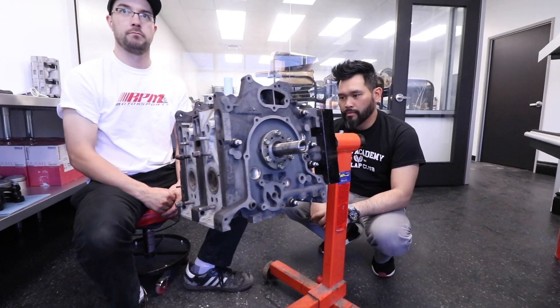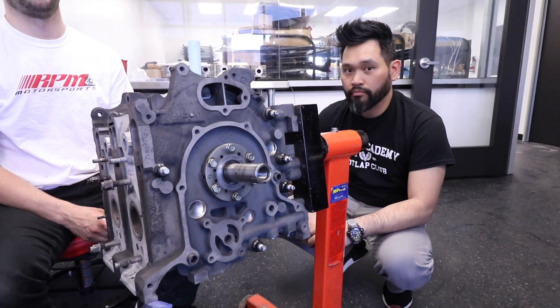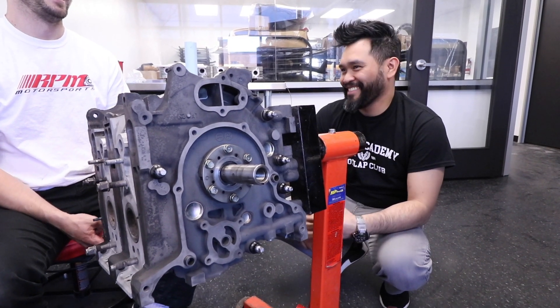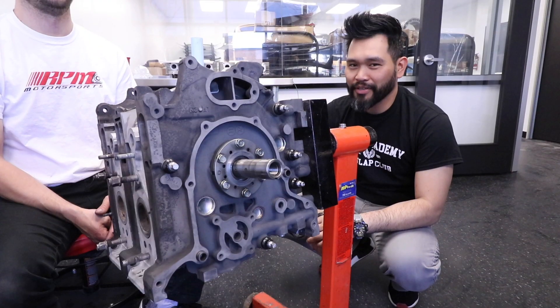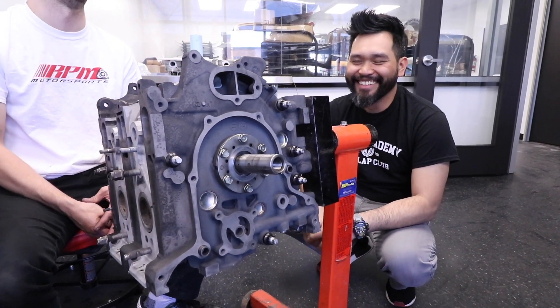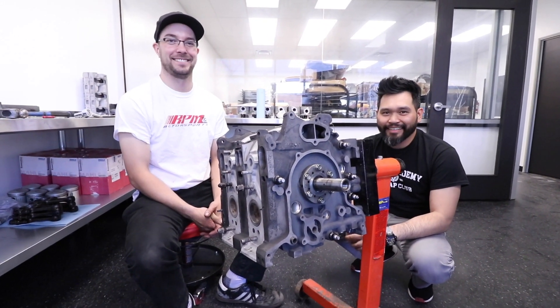The next time you see this, it's going to be in Ken's car. We're going to throw a bunch of boost at it. How much power, Ken? Predictions? Five hundred horsepower — or we're not friends anymore. Done deal. All right, Joe, thanks again buddy. We'll see you on the next one.